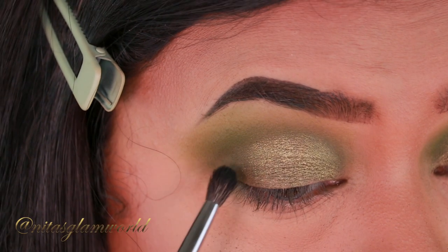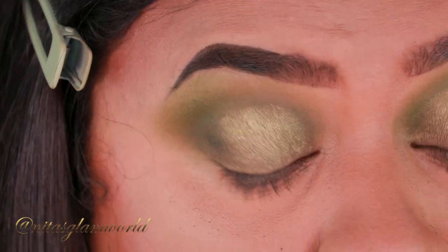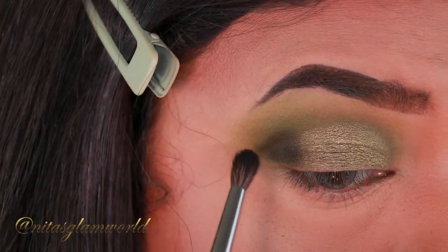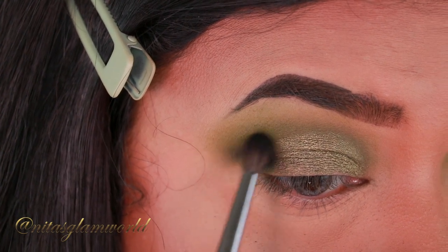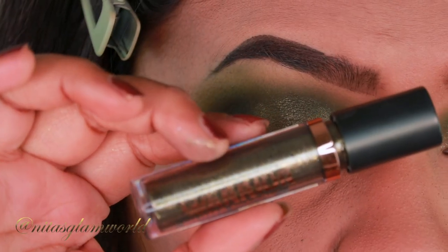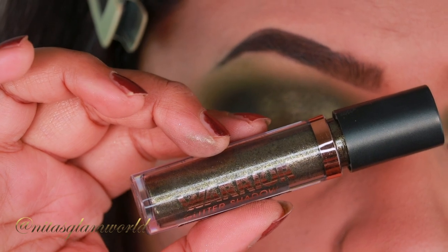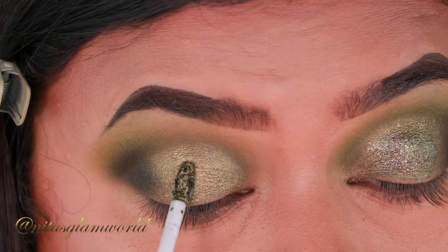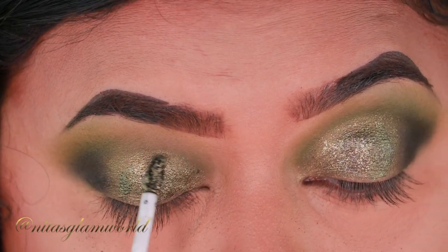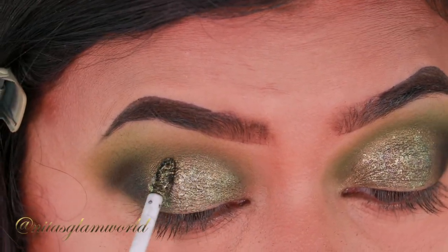I decided to take a matte black eyeshadow from a different palette since this palette doesn't have black, and I applied it on my outer V area to give it more smokiness. Now I'm taking my Flower Beauty Warrior Liquid Glitter Eyeshadow in the shade Camo — a beautiful olive khaki green glitter shade. You can totally skip this step, but I had it in my collection and I absolutely loved using it.